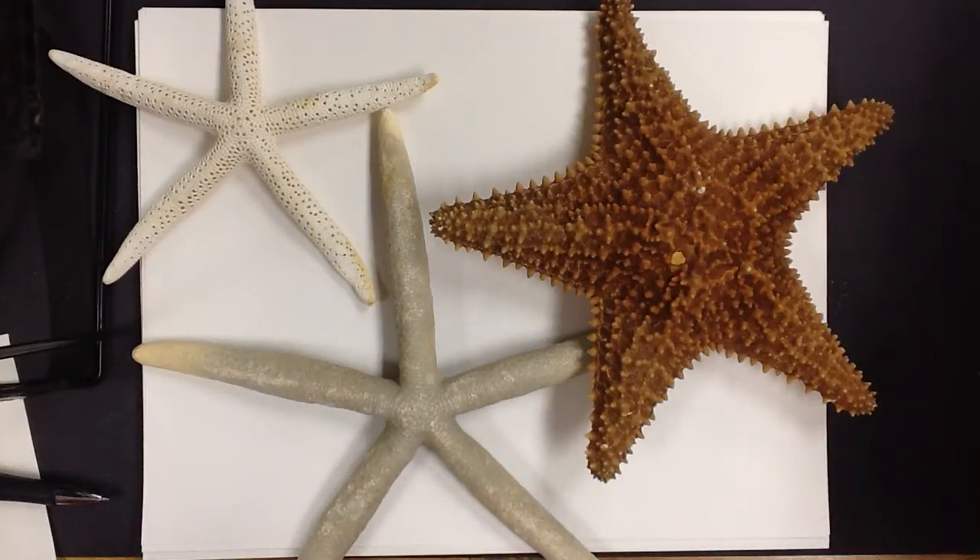We're going to be making starfish today, and this is just a few of the varieties that we have. There are actually 1,500 varieties, and to draw starfish today with me, I have some 4th grade students.